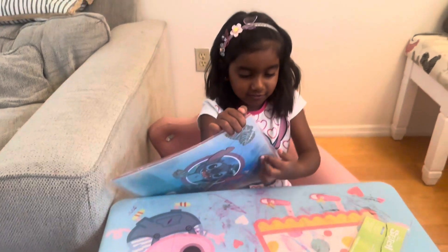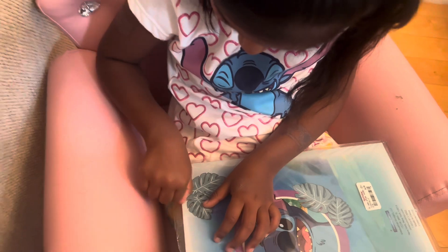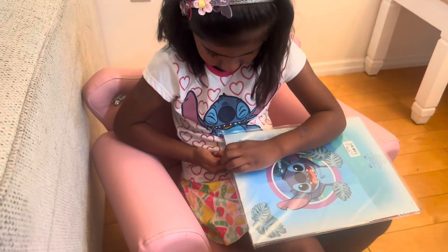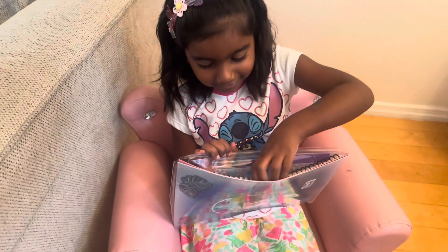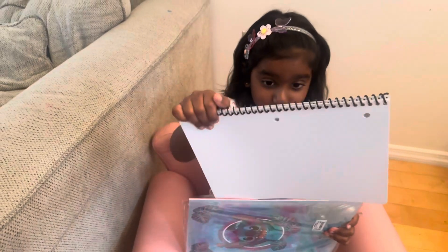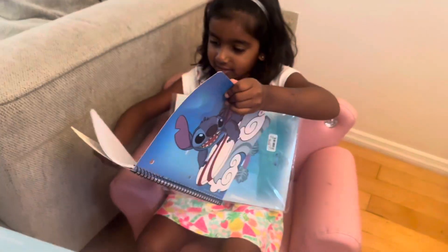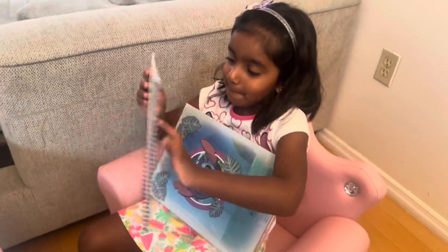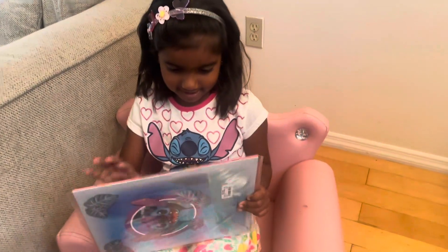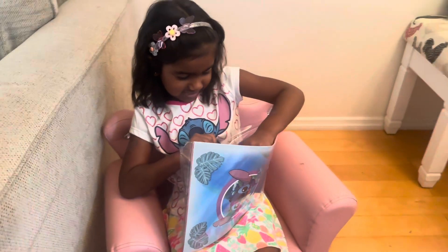Oh! So we're going to open it. Let's see here. Look, it's here. And here. Now I'm really excited. Now I'm going to take out this big notebook. Let's see what's inside this. It looks like a real notebook, but more cooler. Everything goes square.